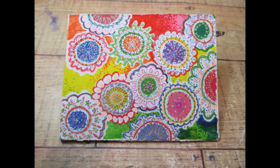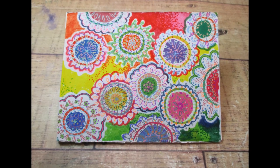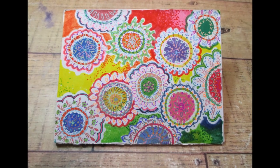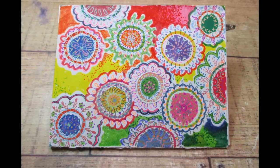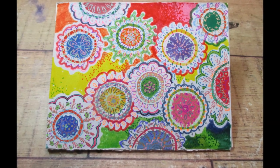I think I am finally done, and I really like the way this piece turned out. So there you are — that's week two, and we'll see what I do next week for week three. Thanks for watching, and I will see you again soon.